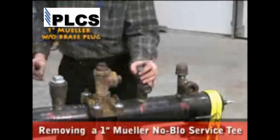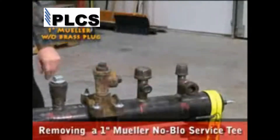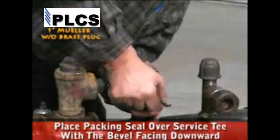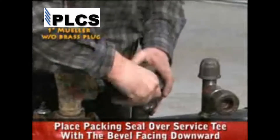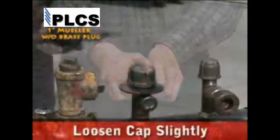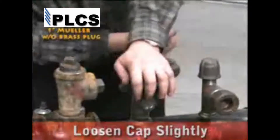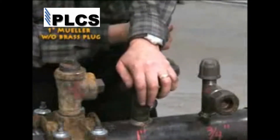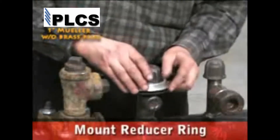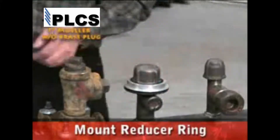Using the Masco safety stopper, we are going to remove the cap from a Mueller no-blow service tee. Place the packing seal over the service tee with the bevel facing downward. Loosen the cap slightly. Next, mount the appropriately sized reducer ring.